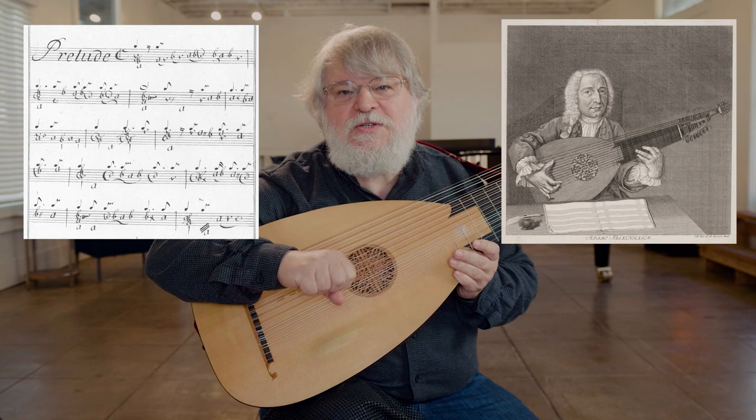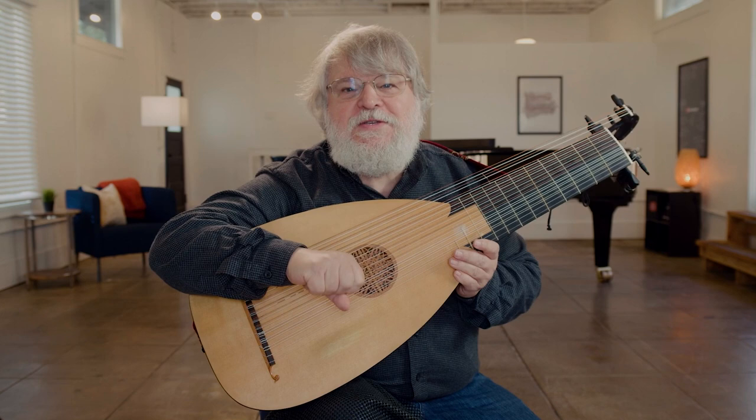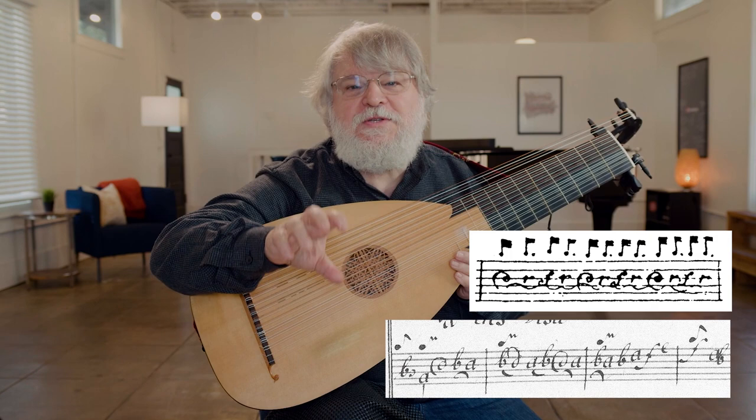The reason I believe that this tablature is in Falkenhagen's hand is that it is full of unusual ornament signs, and those ornament signs are identical to a table of ornaments in Falkenhagen's hand.